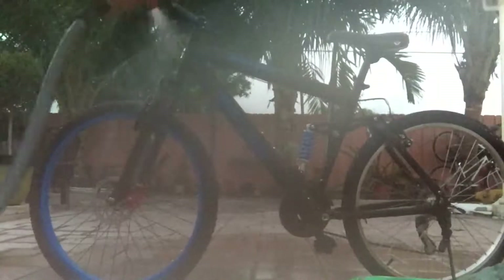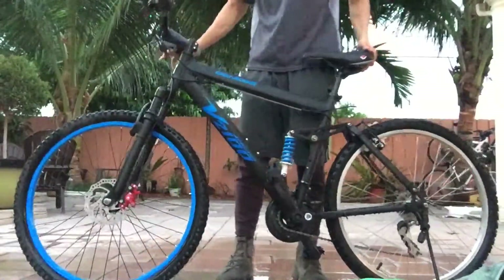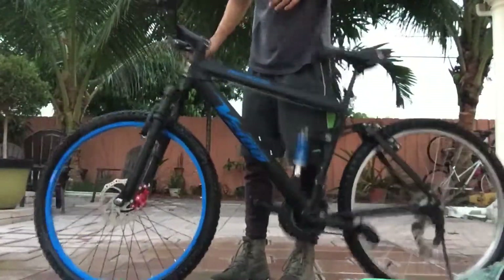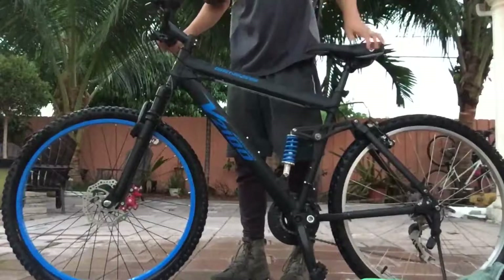Rinse it. And if you want, you can dry it off, but I just give it a good bounce so that the water can fall off — just the little water droplets. And leave it at that.